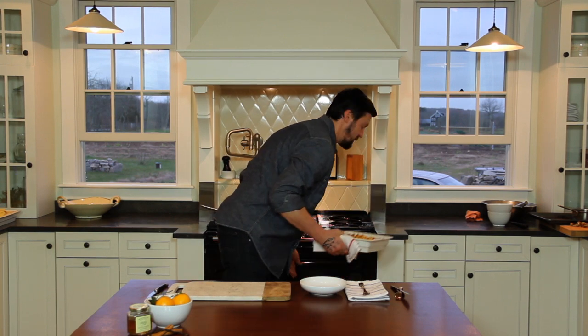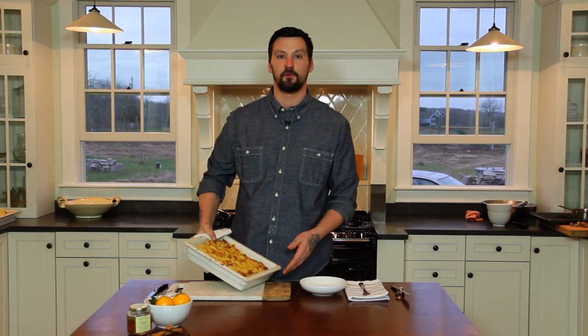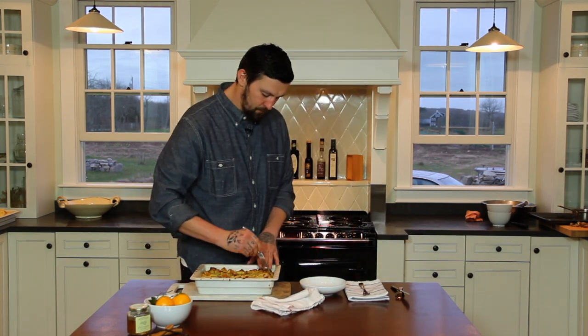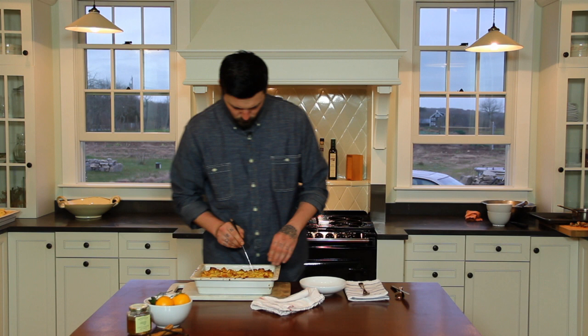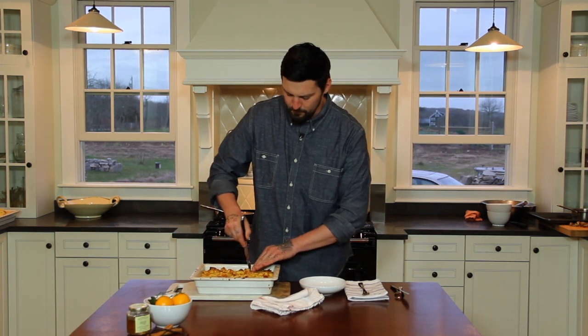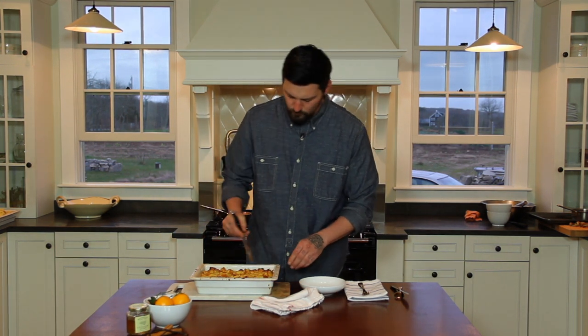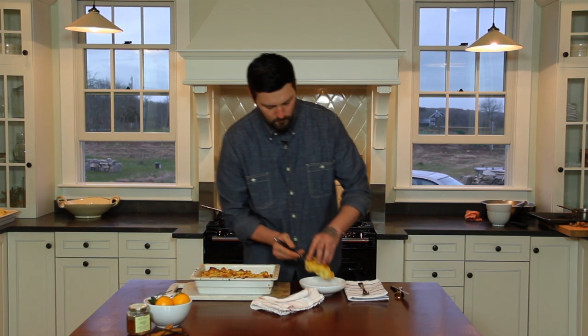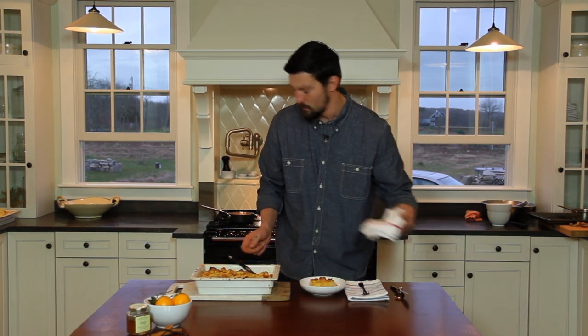It smells so good. The fragrance of the satsuma actually comes through a lot. I'm going to cut into the bread pudding, give everybody a nice plate. And behind me I have that caramel sauce I made earlier, which I'm going to pour on now.